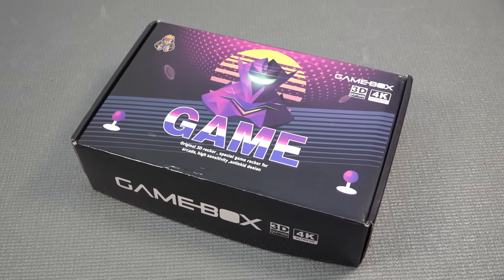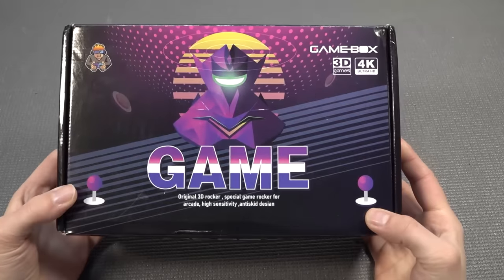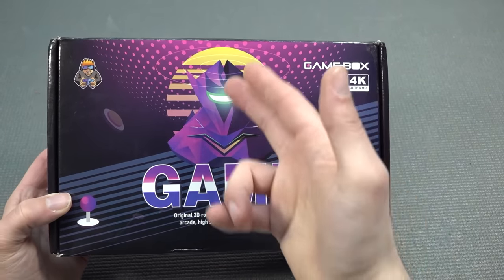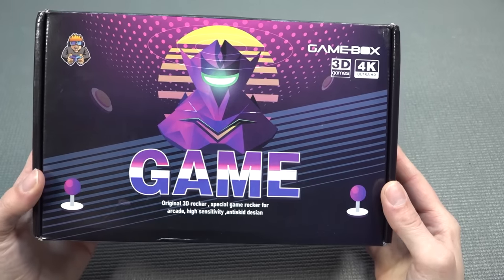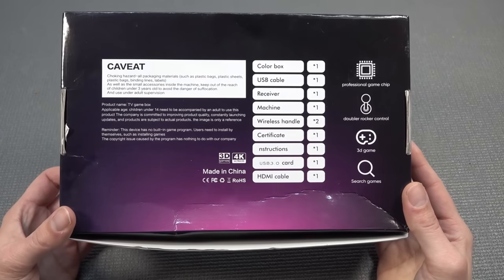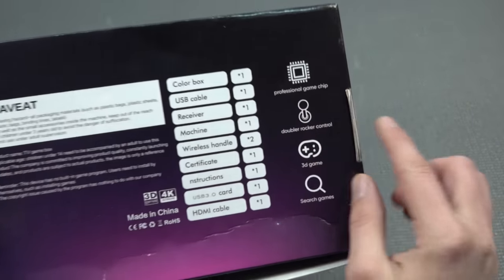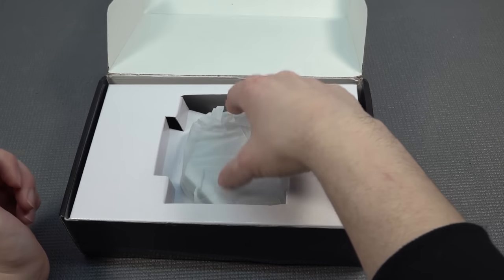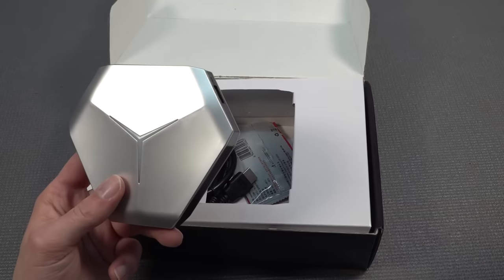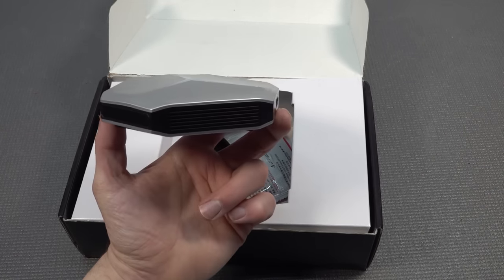In today's video, it's time to take a close look at another game box from my friends from China. The question remains: what are we getting with these things? Because the boxes look sometimes pretty damn cool with this logo — I don't know if they ripped it off something or if it's something they made custom. Nevertheless, it makes absolutely no sense when it comes to the boxes. We have this thing going on with the 'professional game chip,' but beside that, it's just actually an Android box.